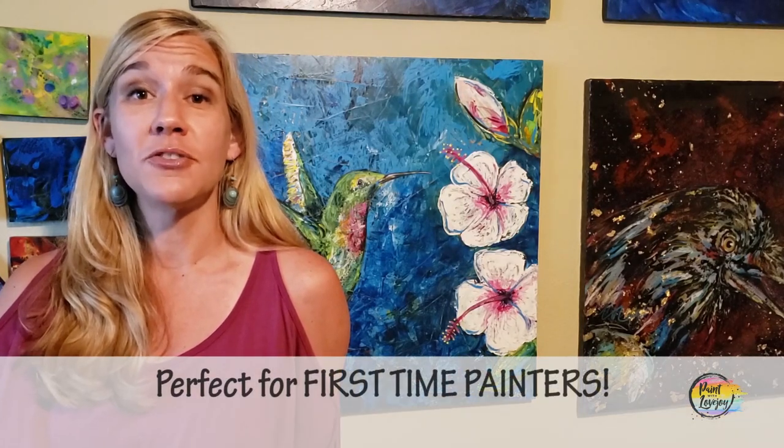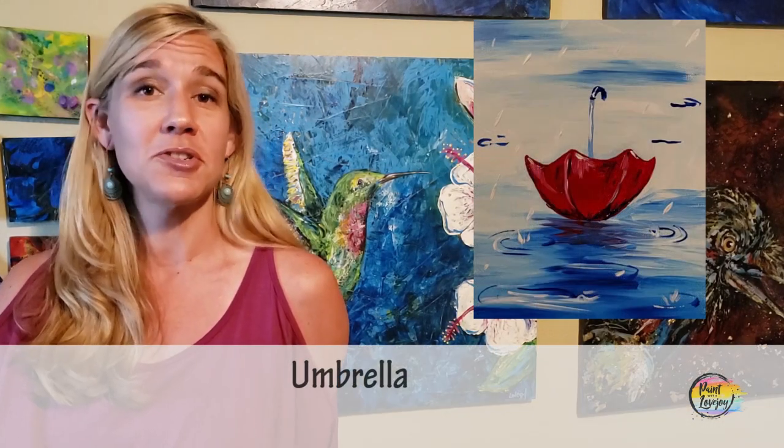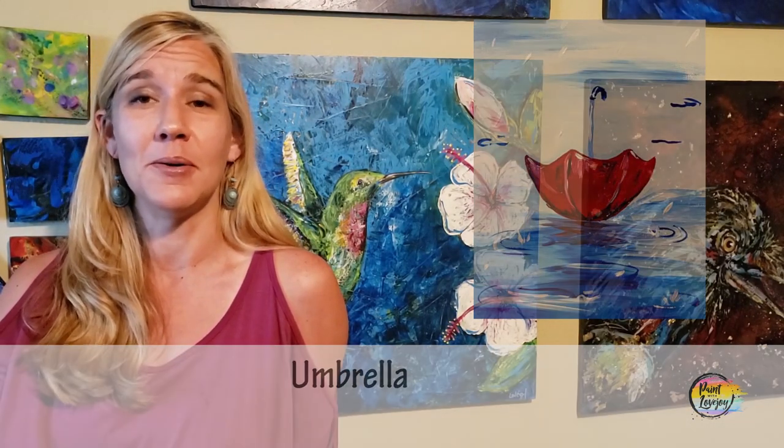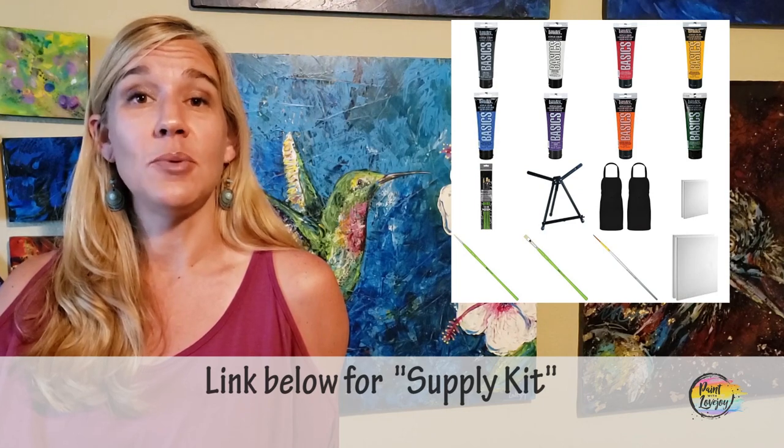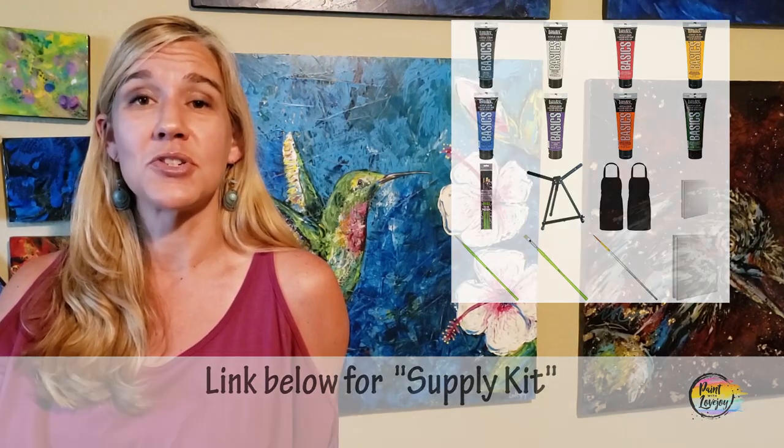Today's video is perfect for my first-time painters — for those of you that have never picked up a brush, never tried painting, or are just a little scared to try painting at home. In these videos, we'll go over exactly what you need to do step by step. What you're going to see in the description box below is a link to a supply kit that has everything you need for this particular video. Check that out, grab what you need, and then come back to the video.